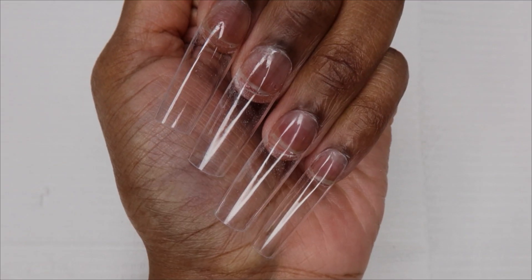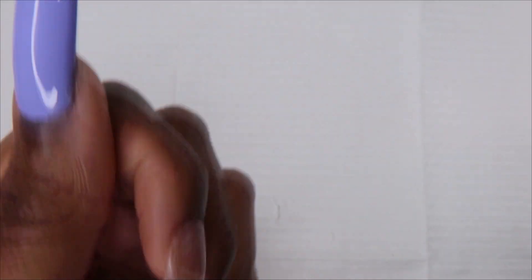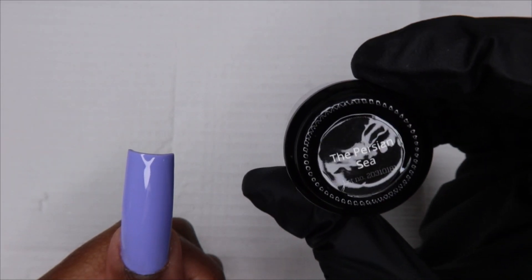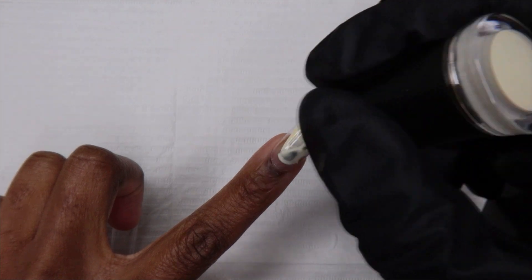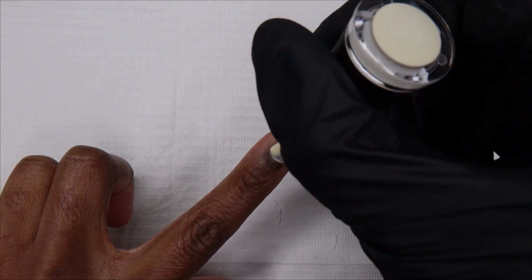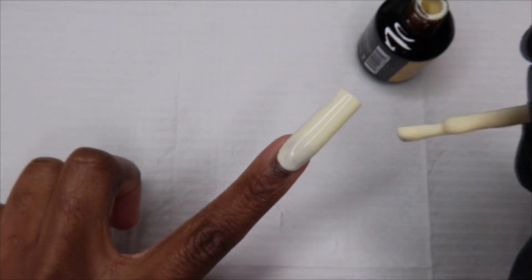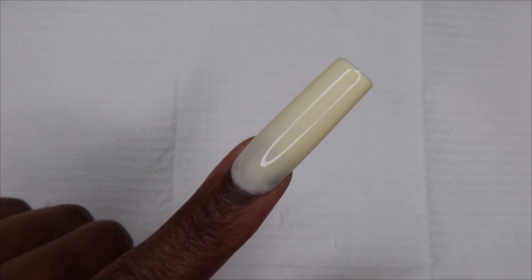I applied my tips and off camera I cut them just a little bit. I also did paint my thumbnail with the color Persian Sea. This is how one coat is looking — I am going to do a second coat.